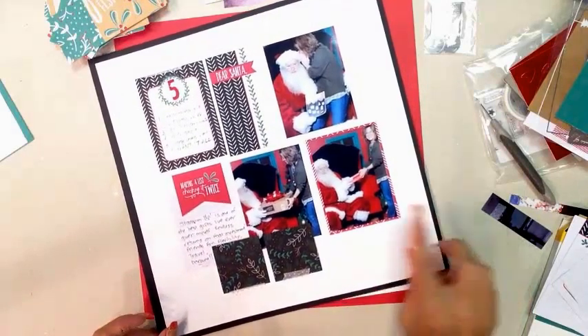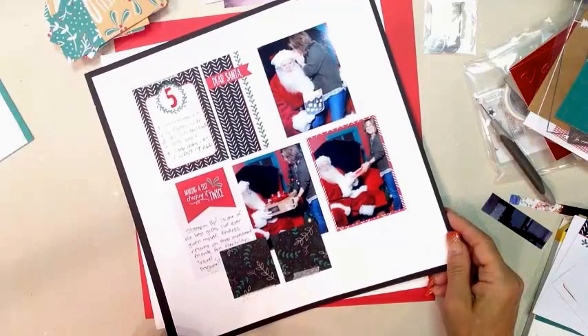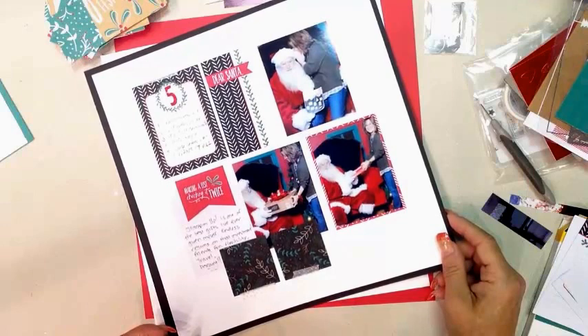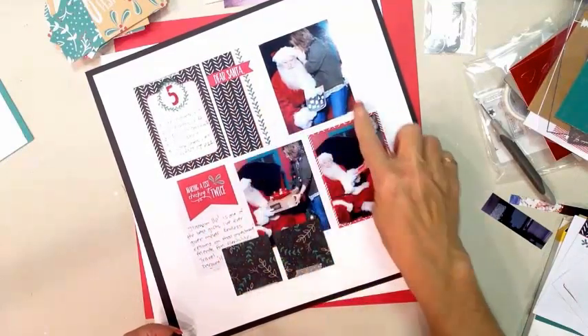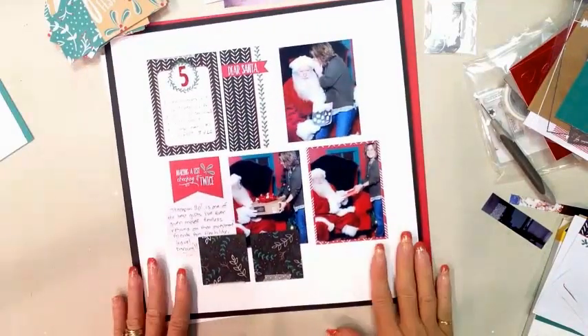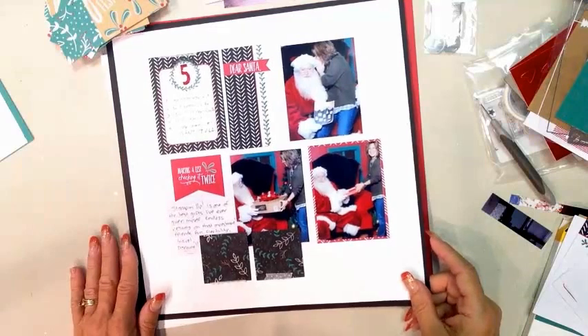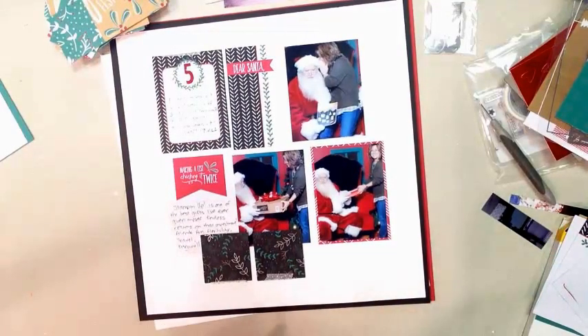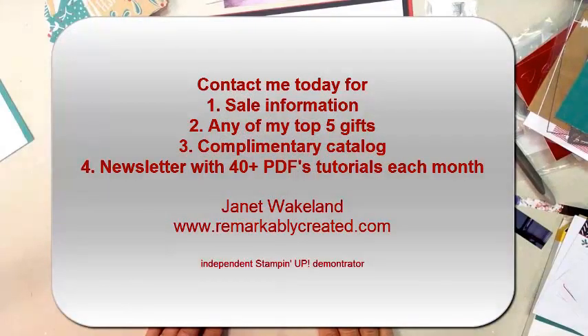My second pick for a holiday gift is the Paper Pumpkin 12-month subscription. Another would be a $150 gift card — when you redeem it in January you'll get three celebration items. The next one is the Big Shot — I don't know how I live without it. And my fifth top pick would be the large letters and numbers. You can see on the second page how I took a 4x6 piece, cut it down, used the background, matted it, and added a photo. Project Life is perfect for traditional scrapbooking. Visit me at remarkablycreated.com for a shopping list, a PDF of the sale, and shipping help. I look forward to sharing more holiday memories — thanks for watching, take care and God bless.